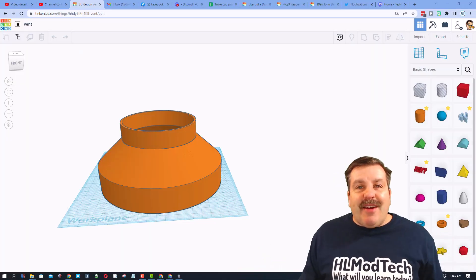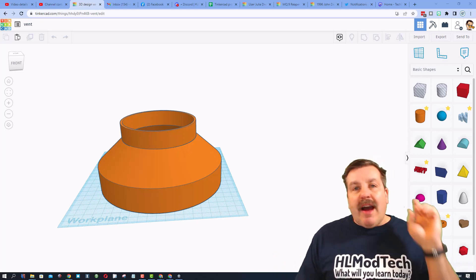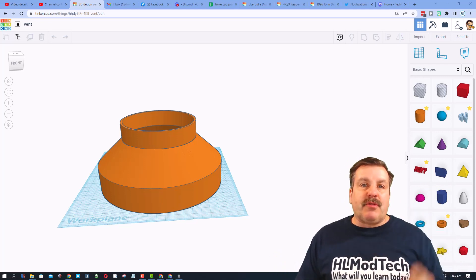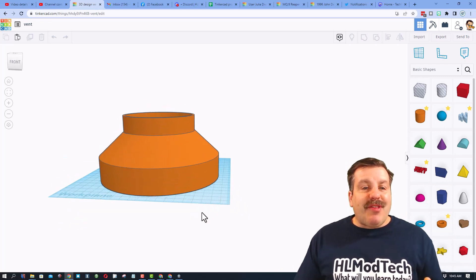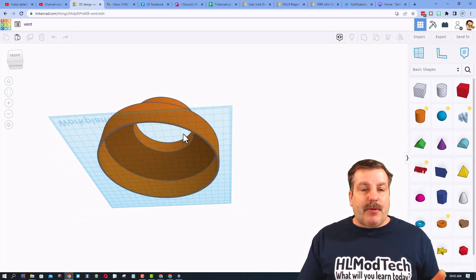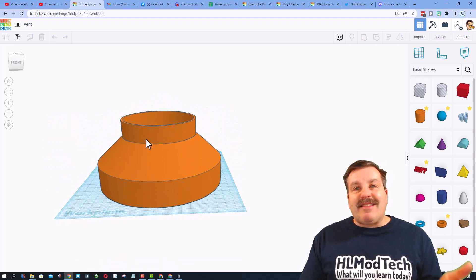I have already completed this design but let me show you how I made it. If you've never used Tinkercad before, I've got a ton of beginner tutorials — there's a link above. This is my finished adapter: you can see it's got the six-inch hole done in metric, a couple of cones that are cut out, and then the top where it attaches to the four-inch.